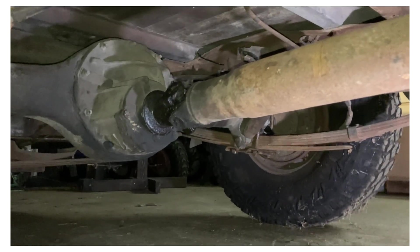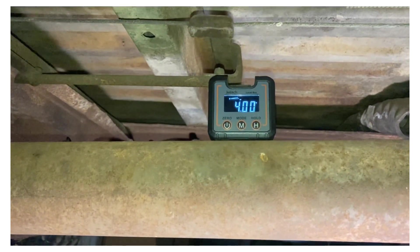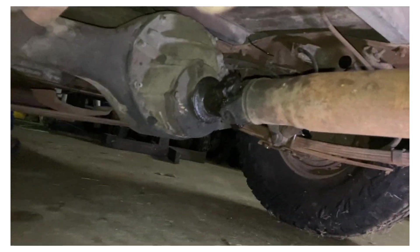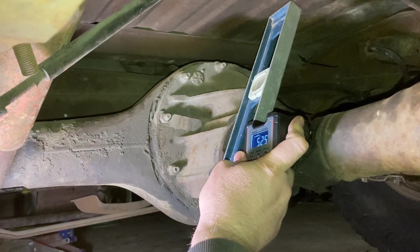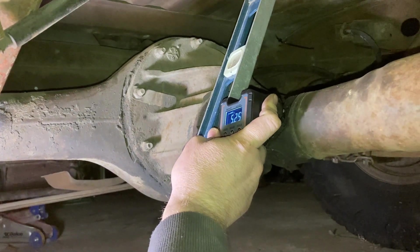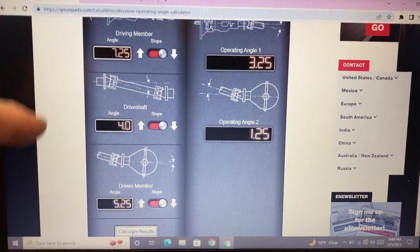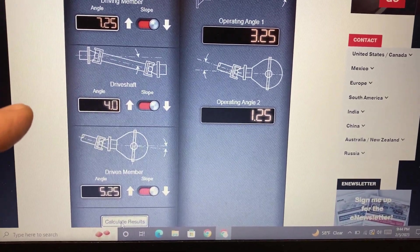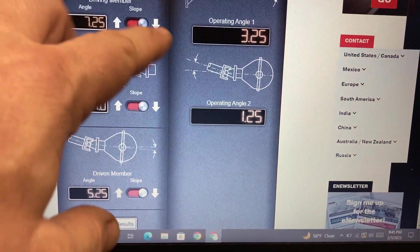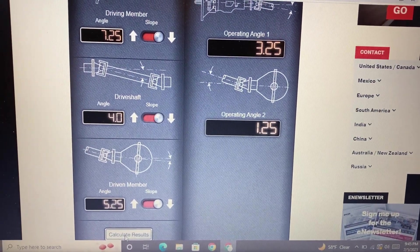The u-bolts are in on each side, everything's sitting properly, and the perches are all welded nicely. I want to get some measurements here: we've got 4 degrees negative on the drive shaft going down towards the rear pinion. Let's check the pinion — we are at 5.25 degrees with negative pinion angle. Let's go ahead and put these figures into the spicerparts.com calculator. I've got all three inputs added in: 7.25 on the drive member, 4.0 on the drive shaft, and 5.25 on the rear pinion.